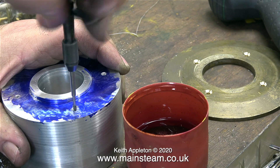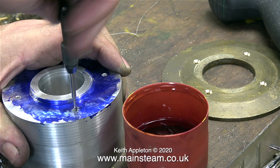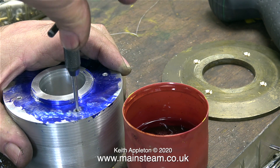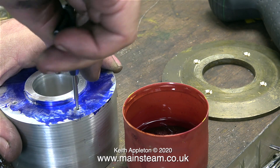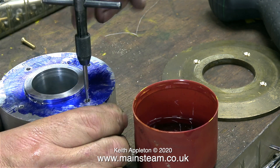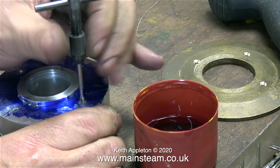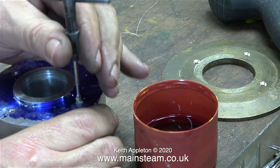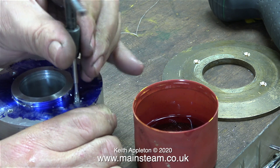The first miniature locomotive I ever built was a Martin Evans Simplex, very similar to the one I'm currently working on in another series. I'd fully machined the cylinder and all I had to do was mount the steam chest to the cylinder. I marked it out, drilled the holes, and eventually started the tapping job down into the top of the port face on the cylinder. Everything was going well until I accidentally dropped the cylinder onto the bench — the tap broke off inside the hole.